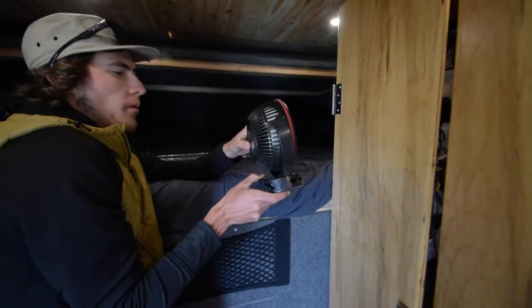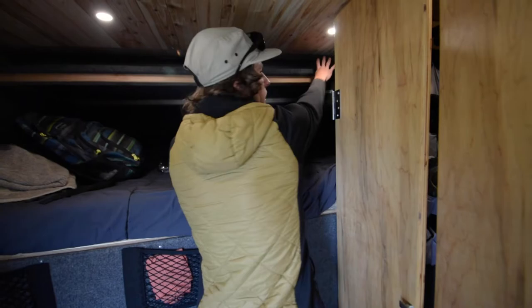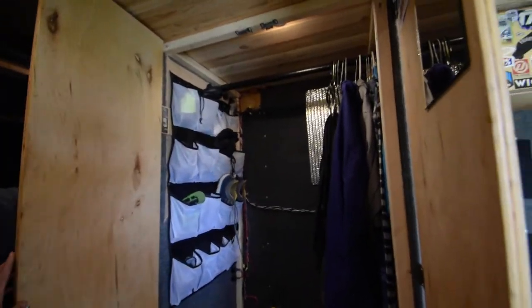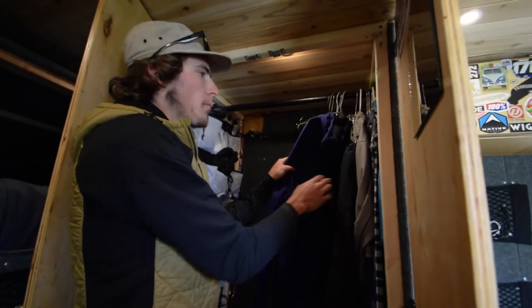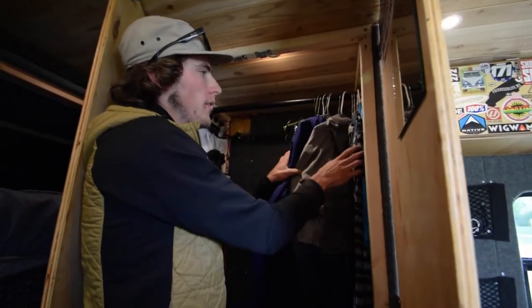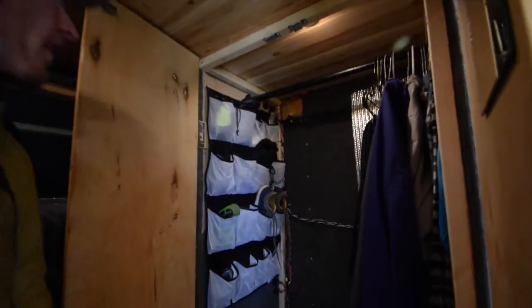There's a closet in here where I've got all my clothes in four little bins down below, and then hanging stuff up top — sweatshirts, ski coat, ski pants, flannels, and just random gear.